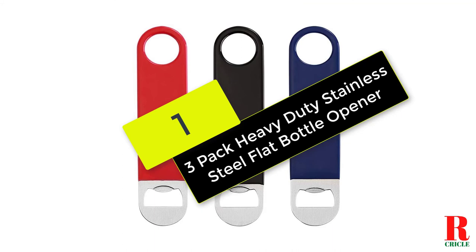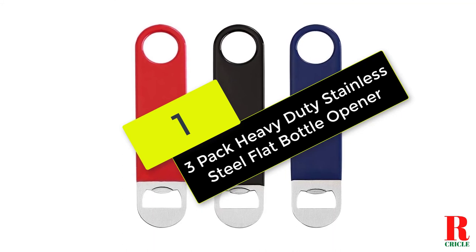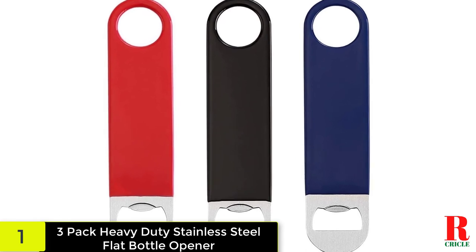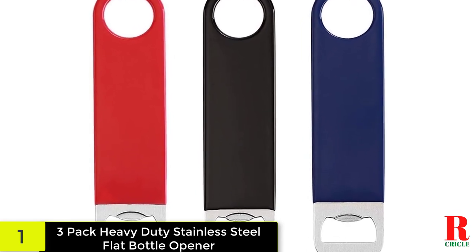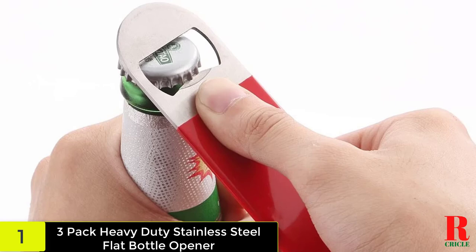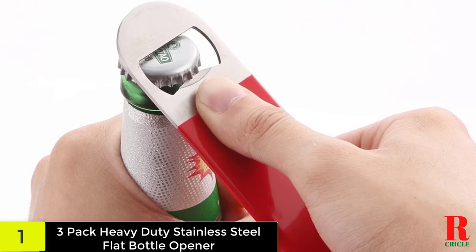And finally at number one on our list, we have the three-pack heavy-duty stainless steel flat bottle opener. These bottle openers come in a three-pack and are made of stainless steel with a vinyl rubber coating. They measure seven inches long and an inch and a half wide, and include a hole for hanging.